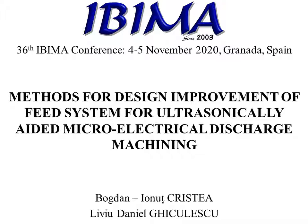My name is Cristian Budanio-Nultz and I will be presenting the paper entitled 'Methods for Design Improvement of FIT System for Ultrasonically Aided Microelectrical Discharge Machining.'